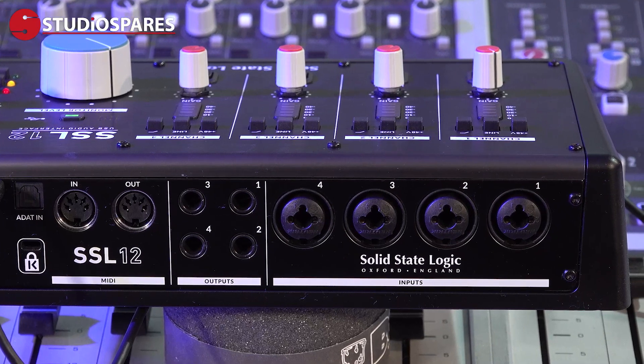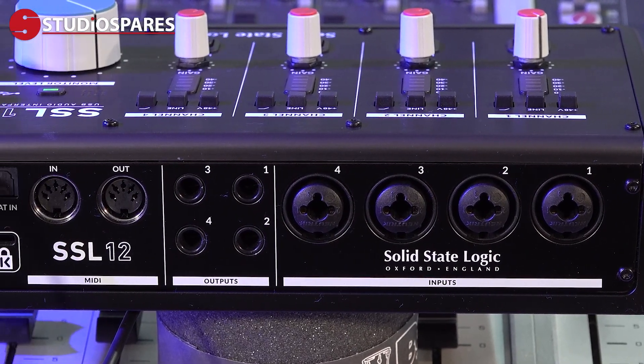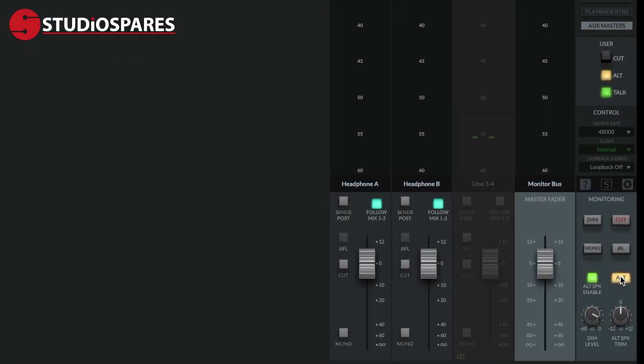Around the back we find the four XLR combination quarter-inch inputs for those preamps, and two pairs of balanced TRS outputs. Outputs one and two are your main monitor outs as controlled by the master volume control, but three and four can either be an alternate set of outputs for a second set of monitors, or they can be configured as standard line outputs for feeding a third pair of headphones via a headphone amp. They could also be a stereo send to an external effects processor, or they can output control voltage to drive an analog synth.